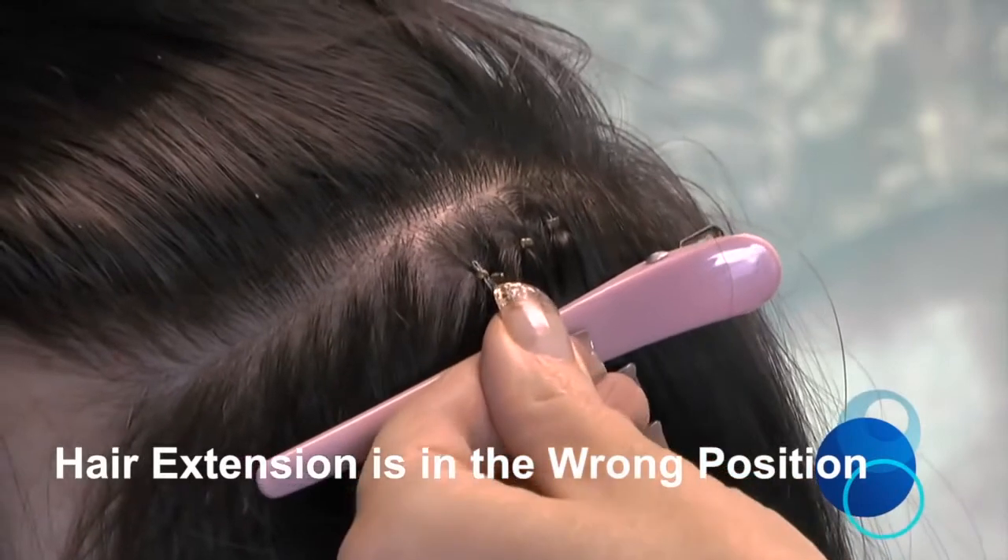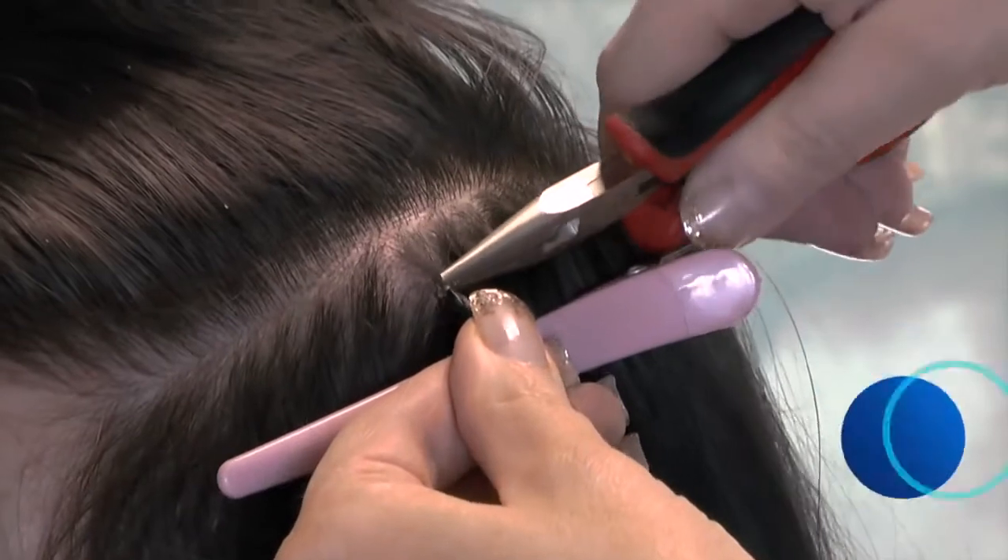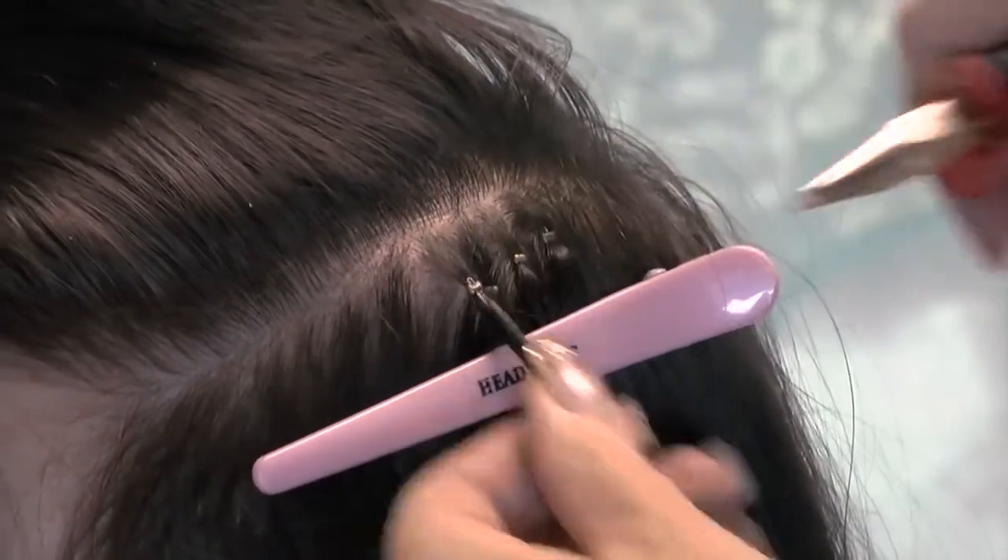Also, do not fit the Nano Ring extension on top of the natural hair. This increases visibility and defeats the object of the Nano Ring hair system.